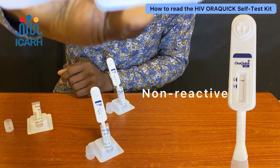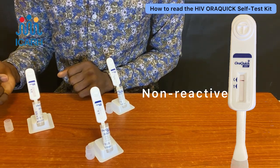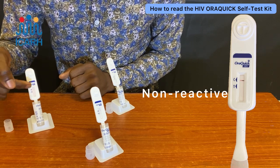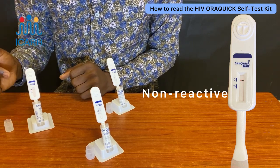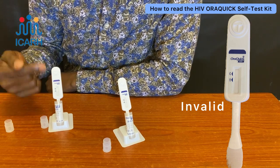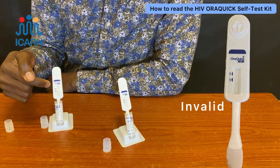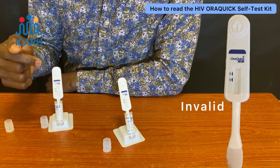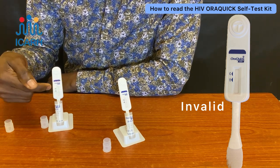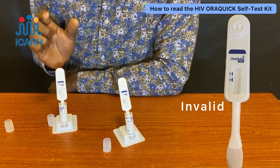For non-reactive results, you can see there is a line on the control side, showing the test kit is working, but no line on the test side — that means non-reactive or negative. For an invalid result, there is no line on the control side — or there may be a line on the test side but not on the control side. A line on the control side is required to confirm the kit is working. If neither line appears, the kit may be expired or the test was not conducted properly, and you'll need to get another kit.